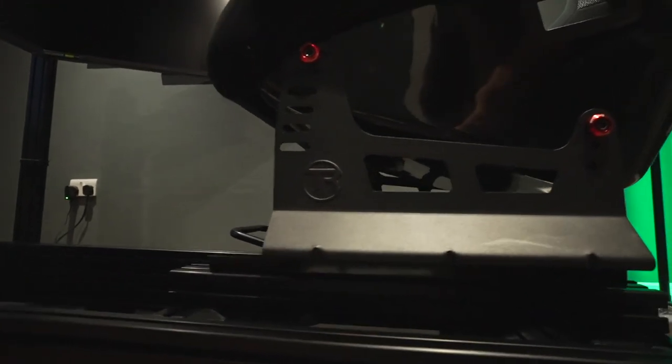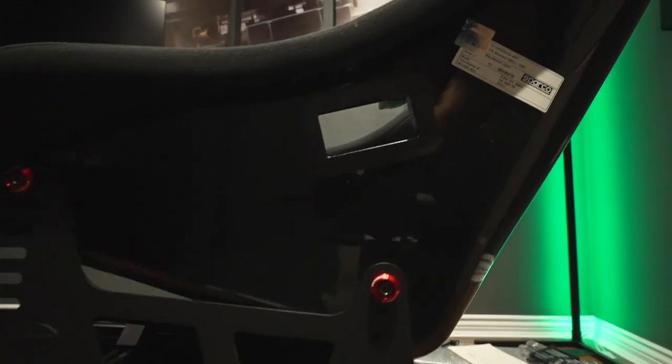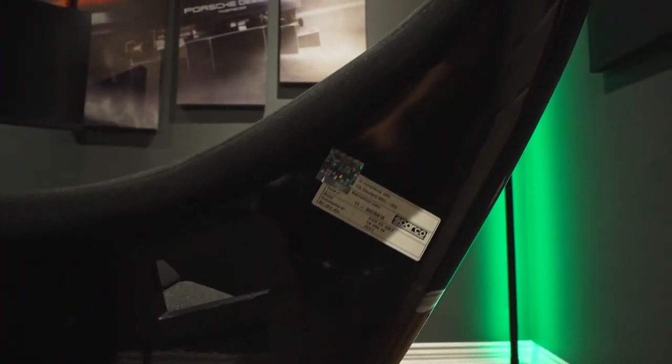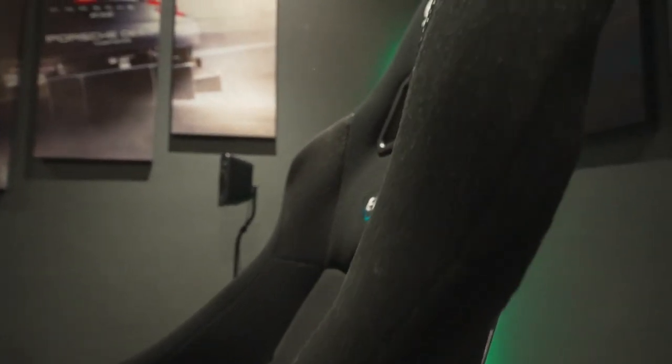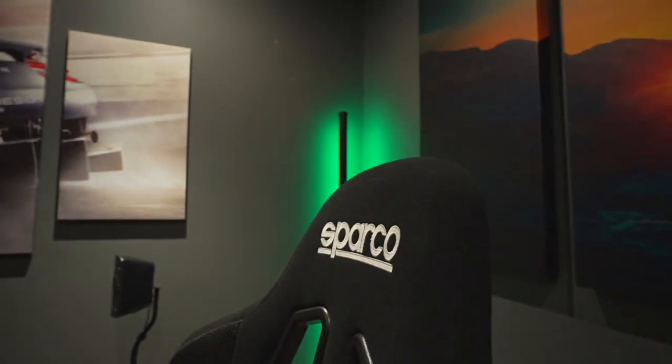Very very happy with how the seat looks — I was thrilled with this. I'll do a review on the Sparco QRT EVO XL and how to mount bass shakers in a later video, but ultimately this is the end of this seat ordeal.